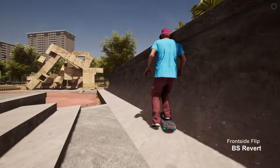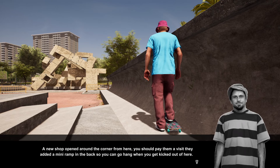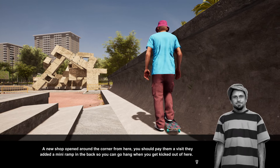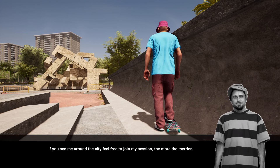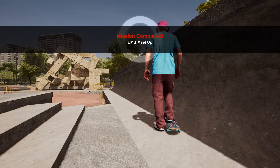Louie says: 'A new shop opened around the corner — you should pay them a visit. They added a mini ramp in the back so you can hang whenever you get kicked out of here. If you see me around the city feel free to join my session — the more the merrier.'